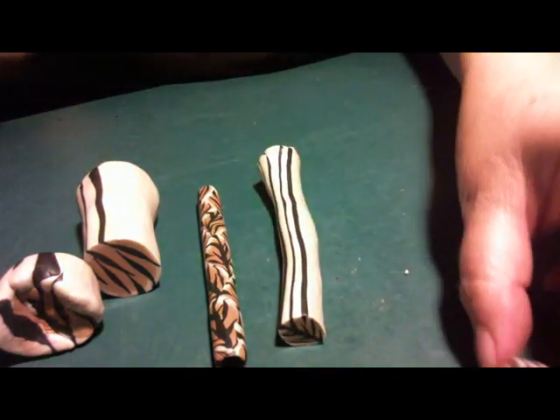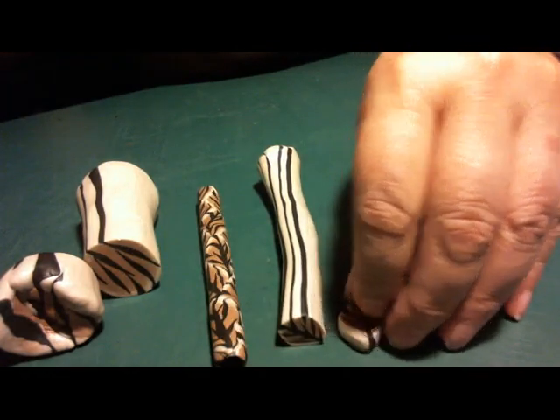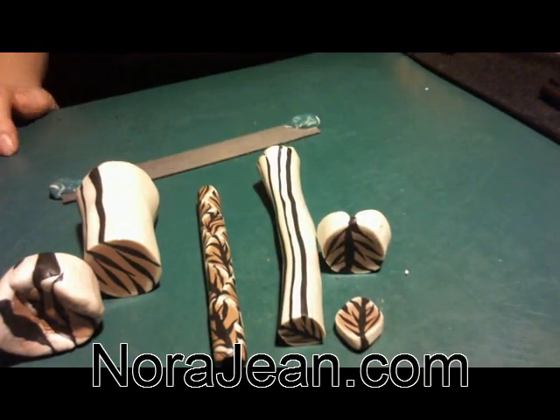That's the dog bone. This is a leaf cane — a little leaf cane thing. That's what it looked like, and I'm done.